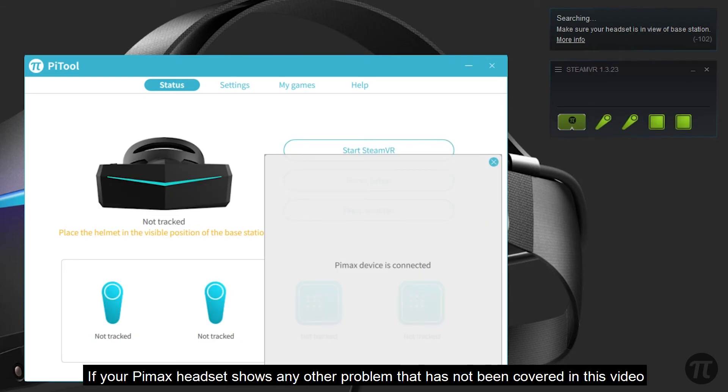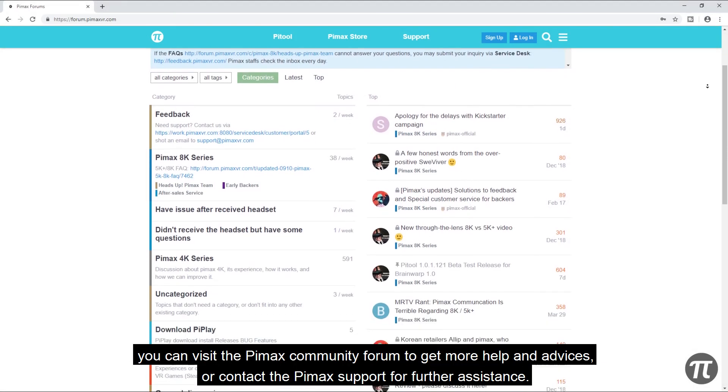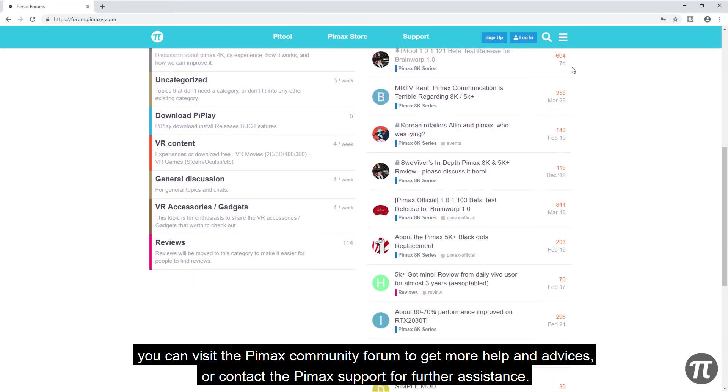If your Pimax headset shows any other problem that has not been covered in this video, you can visit the Pimax community forum to get more help and advice, or contact Pimax support for further assistance.